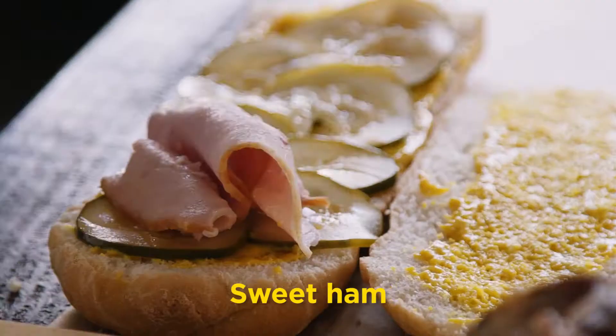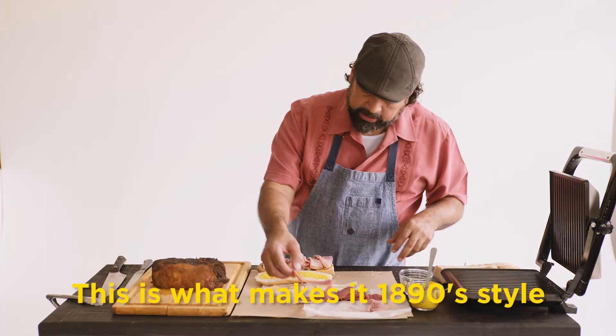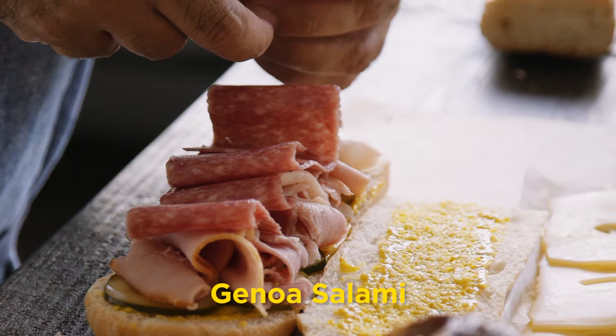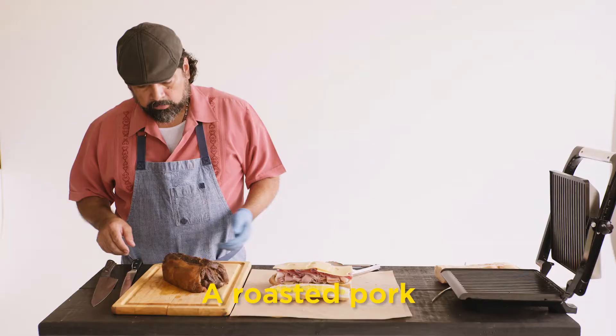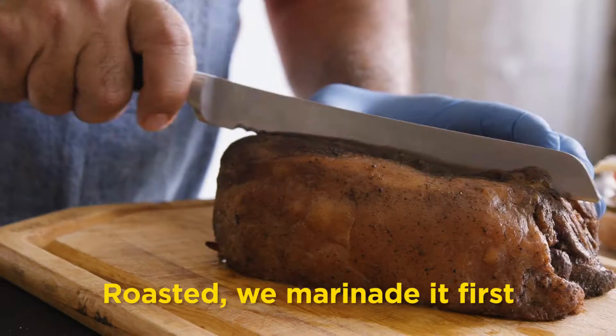Sweet ham. Some people like to use smoked, but this is just sweet ham — this is what makes it 1890 style. Genoa salami. And then Swiss cheese.